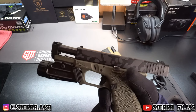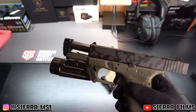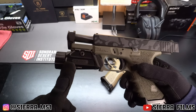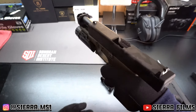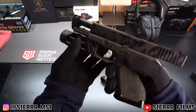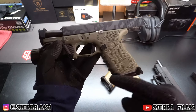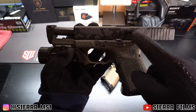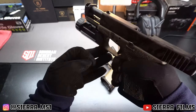This G19 build consists of a Radian Ramjet Afterburner comp combo at the top, a Holosun PID which adds a lot of weight and helps with the snappiness. We've got a custom undercut stipple and slide circle job done by one of my local gunsmiths here in town.